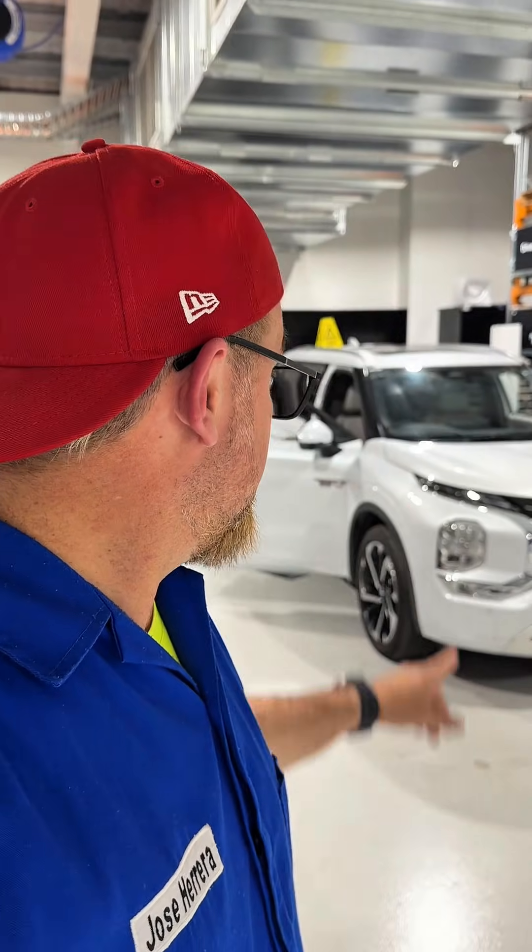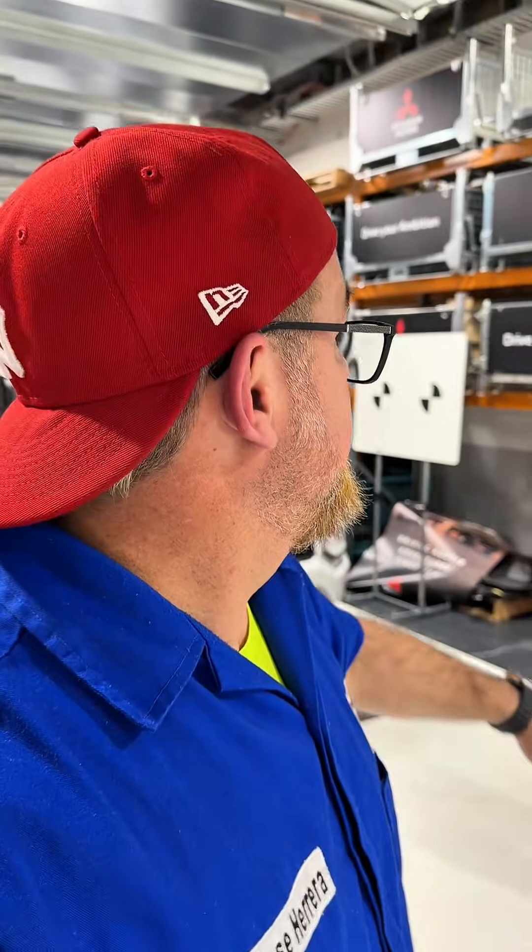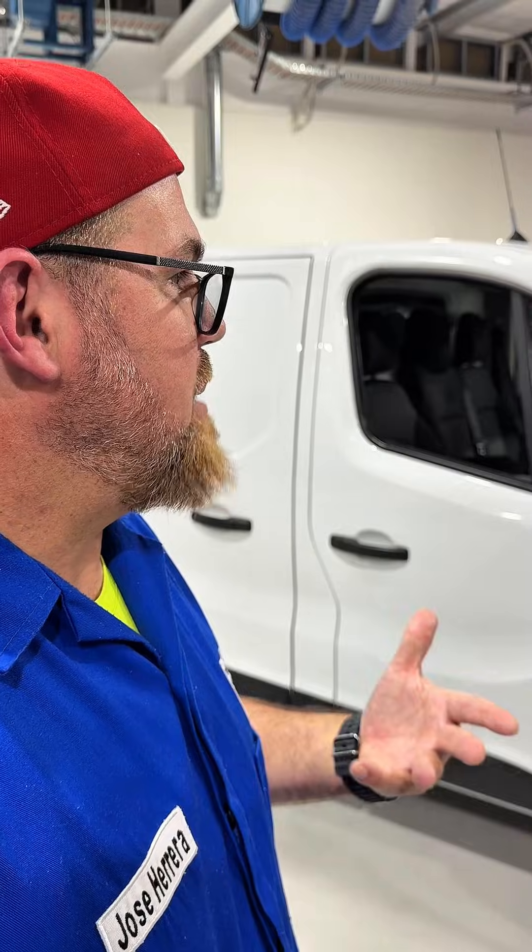The Mitsubishi Outlander plug-in hybrid is now one of my favorite hybrid electric vehicles. From the Mitsubishi team here in Adelaide, the recommendation is: cycle the battery — don't just charge it every day if you only drive 10 to 15 kilometers. Let it discharge, then recharge it. Use it as both a hybrid and a plug-in hybrid. They recommend it as a daily vehicle.